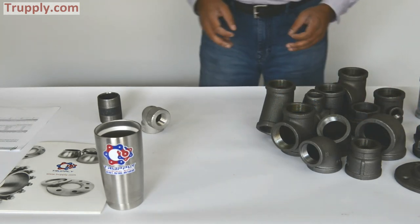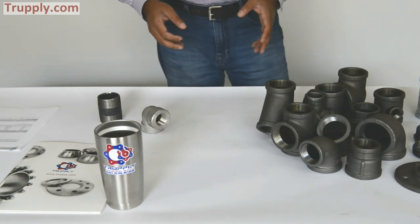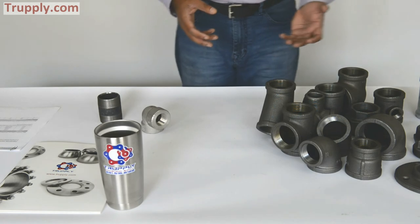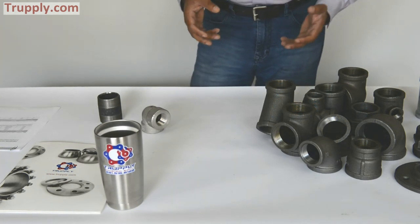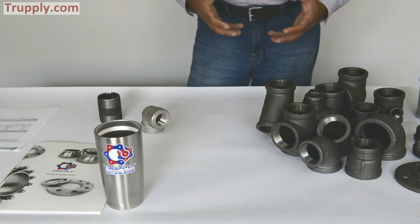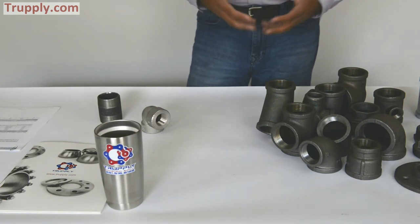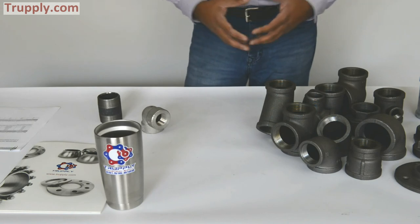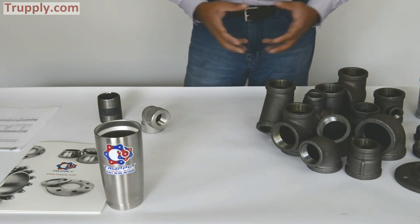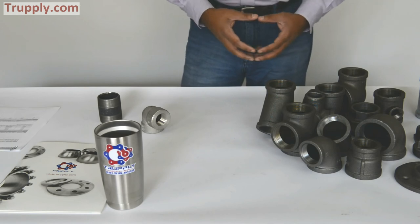The pressure rating of 150 pound malleable iron fittings is roughly 150 psi. 300 pound malleable iron fittings have a pressure rating of 300 psi. It's a little more complicated though — you have to look at the fluid and the temperature, because pressure is related to temperature. As the temperature goes up, the pressure goes down. You can look up the pressure and temperature rating table on our website.